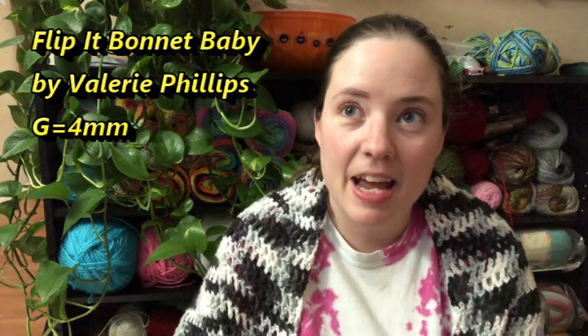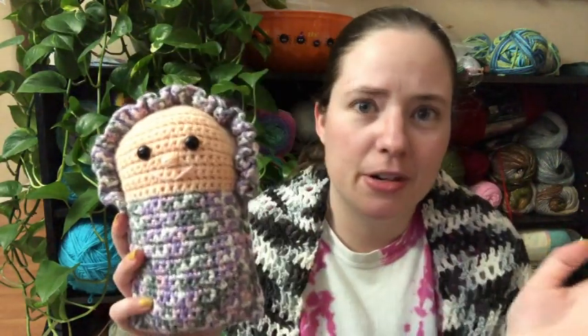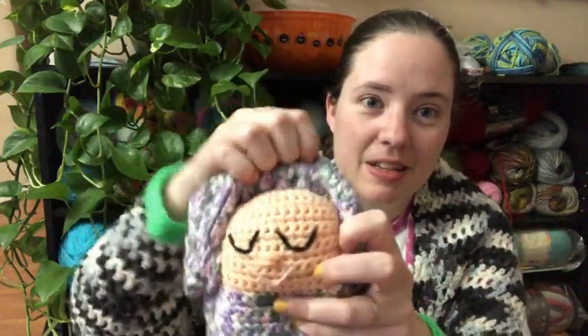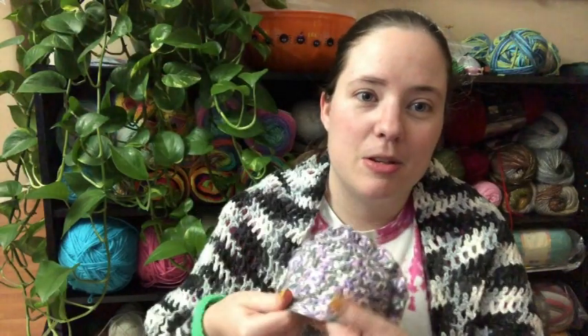My last finished object — I only have three — is the Flip It Doll Bonnet Baby by Valerie Phillips at Valerie's Cuddly Cat Crochet and Sewing, that's her YouTube channel. I'll link it and her Etsy shop below. Here it is — super cute! I just put a video out about this. It's scrap yarn with purple, gray, and pink in it, I Love This Yarn in light peach, and scrap pink. It has 20mm safety eyes, and the little bonnet flips so you have a sleeping baby or you flip it and get an awake baby. I love this doll and will probably make more in the future. I also love her other pattern, the Snuggle Baby.